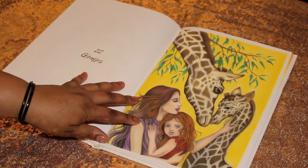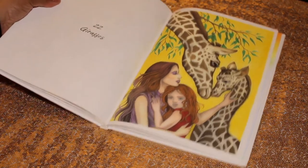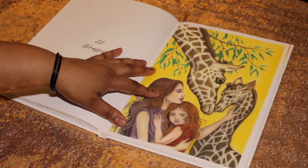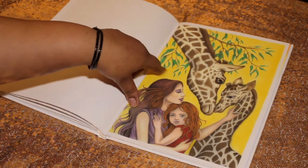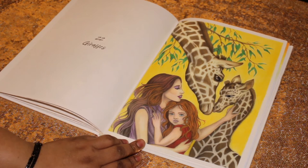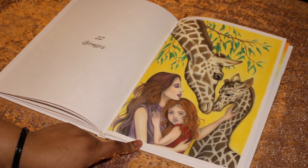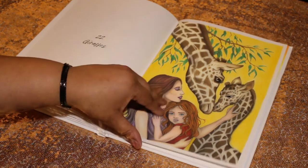Number twenty-two is Giraffes, as you can see I've done here for you. I did a strong yellow background — I could have done a softer one but I wanted the green to pop off the paper and the giraffes to stand out, so everything else comes forward. Look at the cute little girl — I love that illustration.